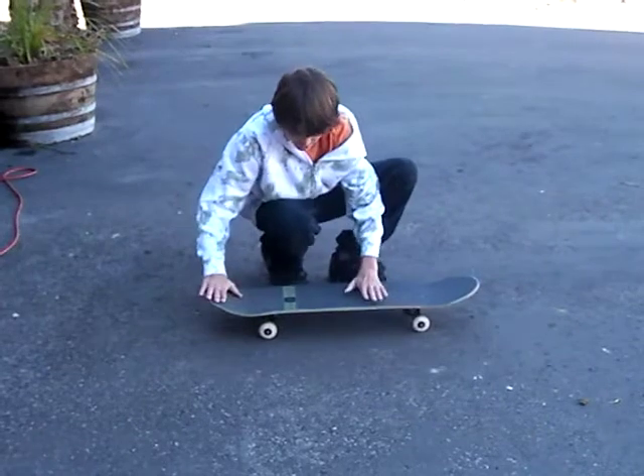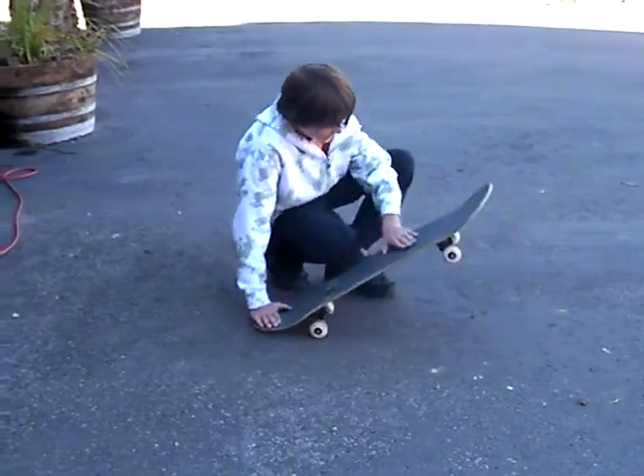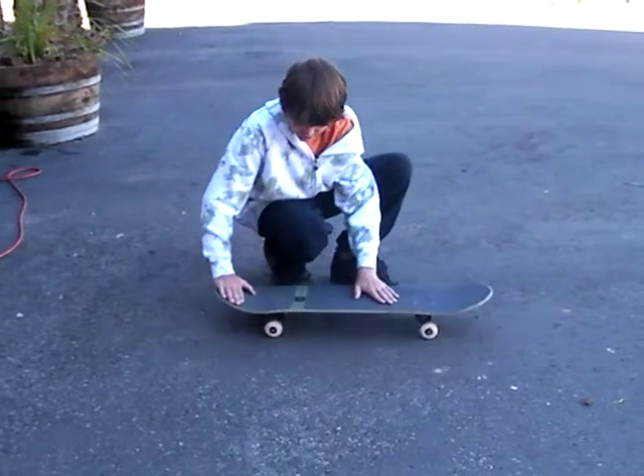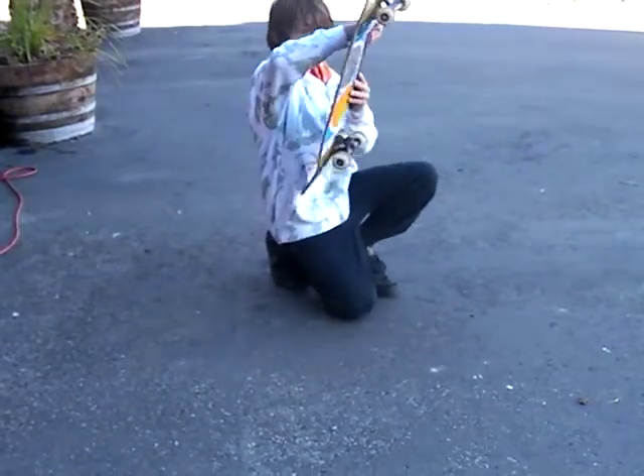So you want to keep the stable of your board, put your feet in the position, and you're going to flip — this trick is in both of your feet. Push, flip out, get the trick going, like that.